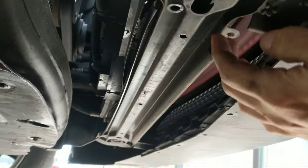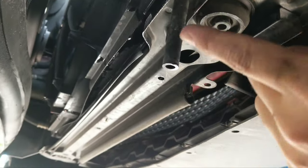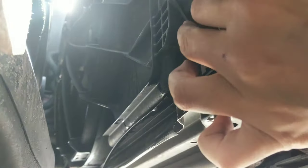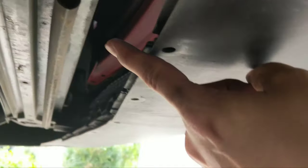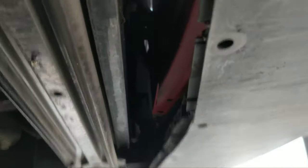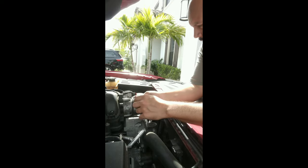You're gonna notice on the passenger side there's a tube with the petcock right here — that's so we can drain the radiator. Obviously we'll have to do that before removing any of the hoses. Then eventually we'll have to come up front and remove the condensing unit for the AC. So let's start by removing the air intake.